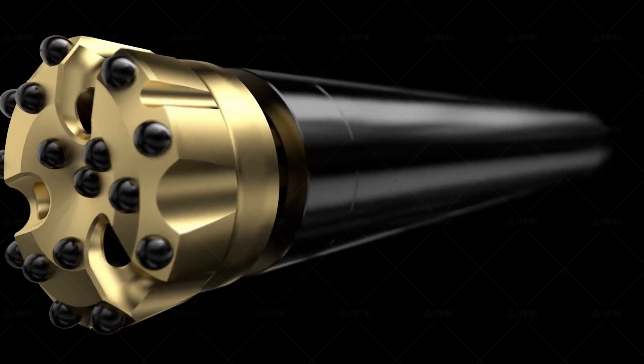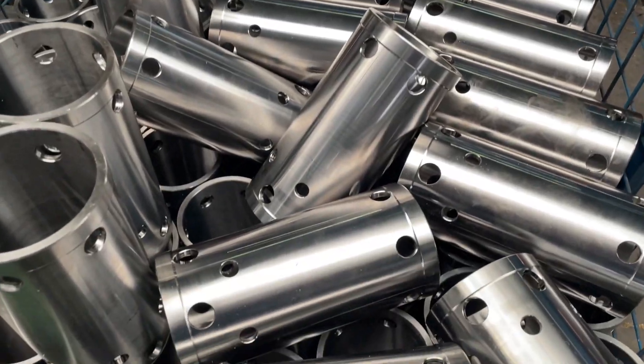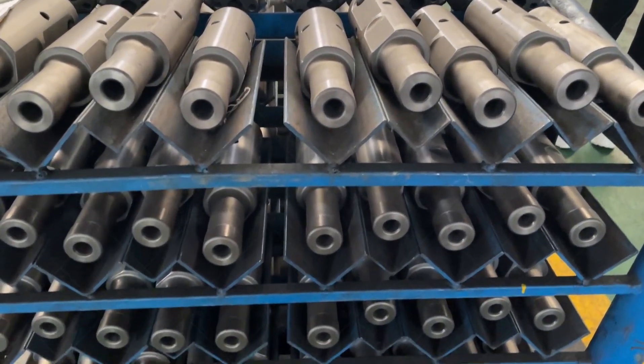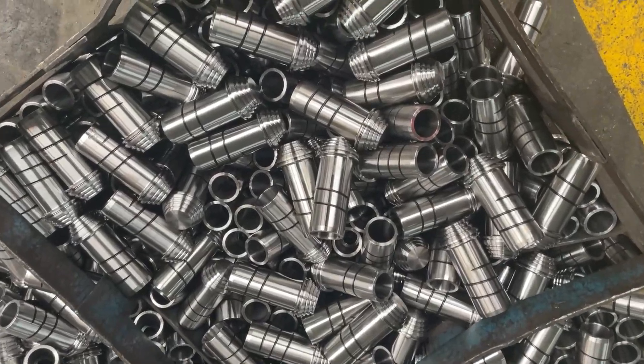How to operate the DTH Hammer correctly. Hello everyone and welcome to today's video. We will delve into the proper usage of DTH hammers. This critical technique not only impacts work efficiency, but also directly affects job safety and equipment lifespan.